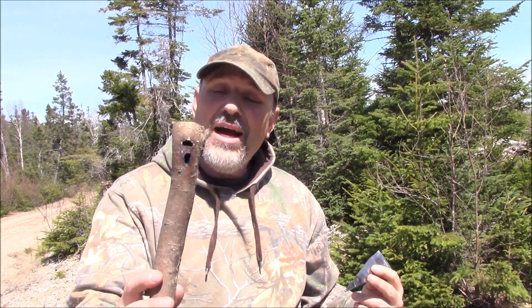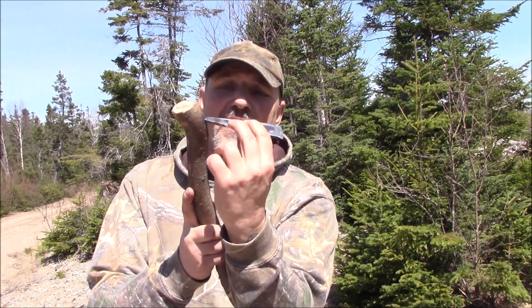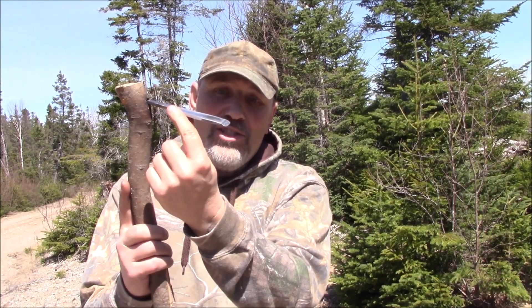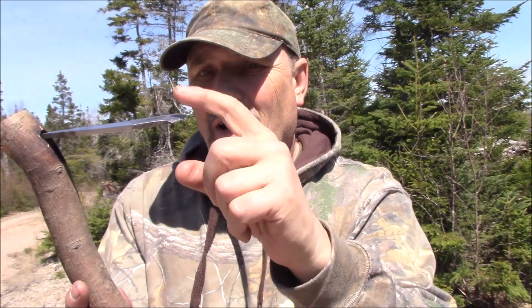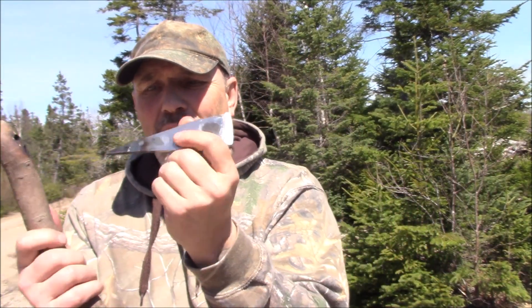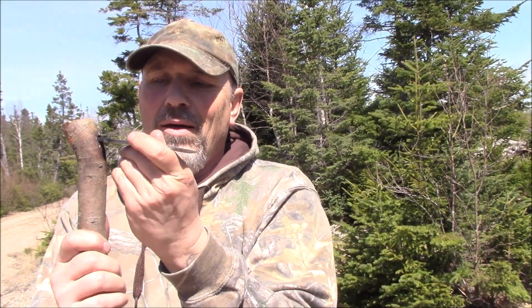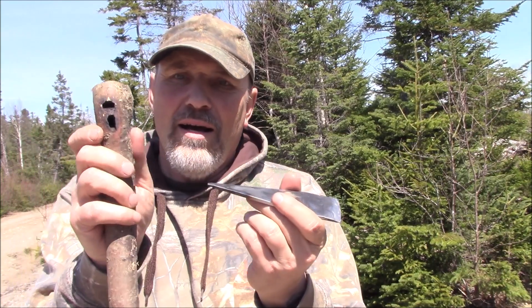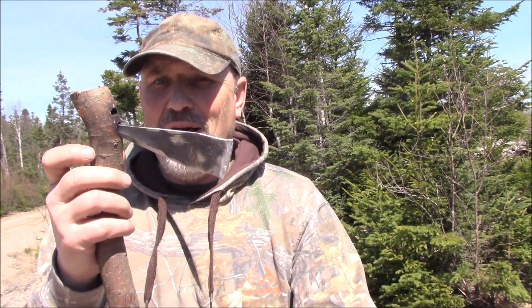I have actually burned in two holes, so I can put it in like this for an adze. And if you notice, I can have the bevel on the outside, or I can turn it around and have the bevel on the inside. As well, I can put it in here like this and now I have a hatchet.